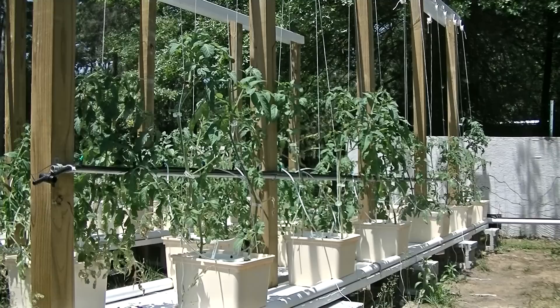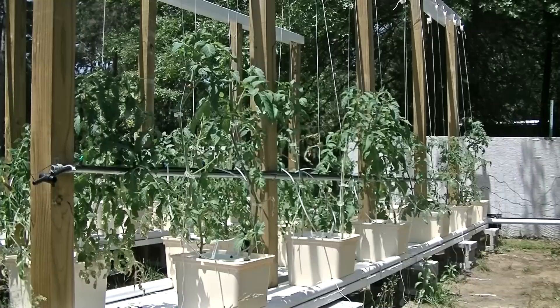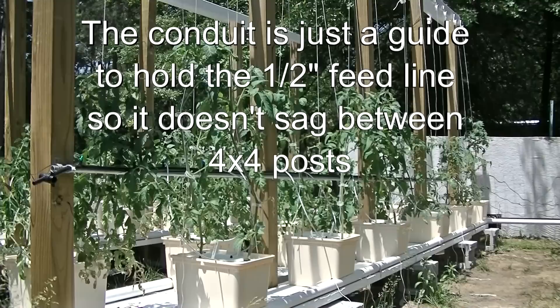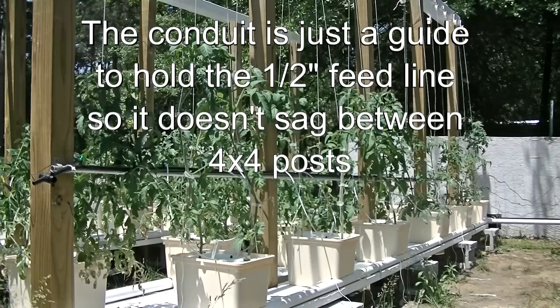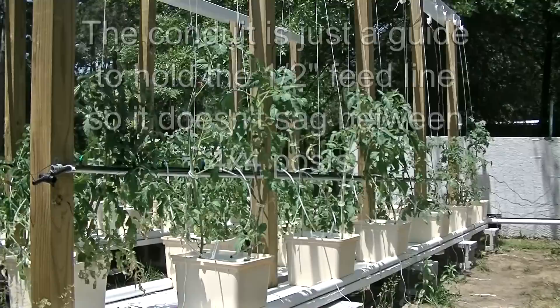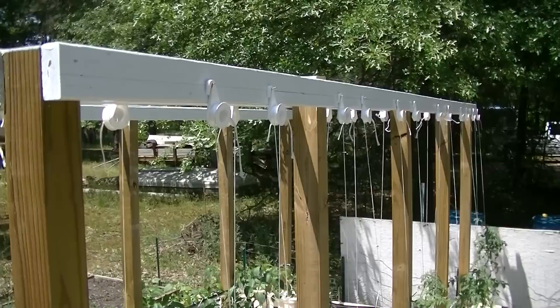Each row of the garden is at an angle — everything flows to the north, higher on one end than the other. So all the nutrient solution returns through the inch-and-a-half PVC and flows back down into the reservoir really nicely. I've also got a half-inch conduit used as a return that I'm going to angle a bit steeper, so that any nutrient solution stuck in the black feed line drains back down into the reservoir when the pump turns off. I don't want it sitting there cooking, so the next feed doesn't deliver boiling-hot water to the buckets.